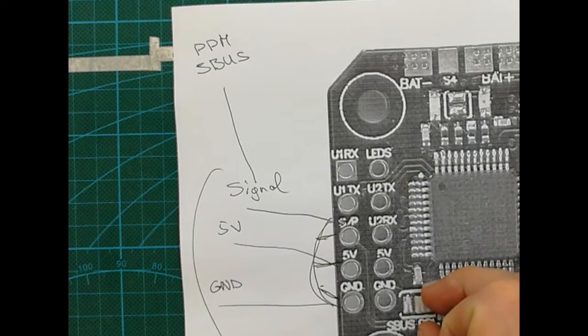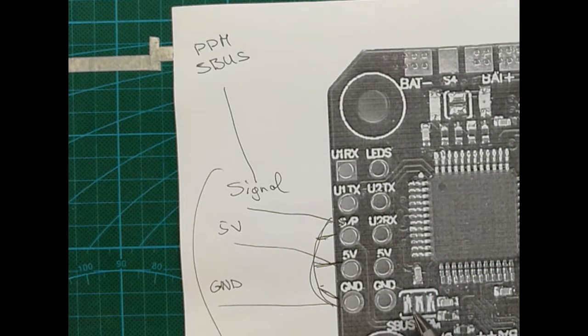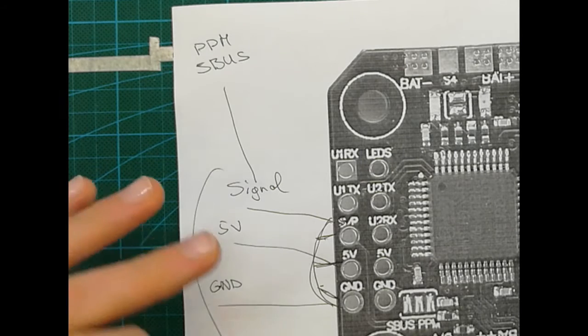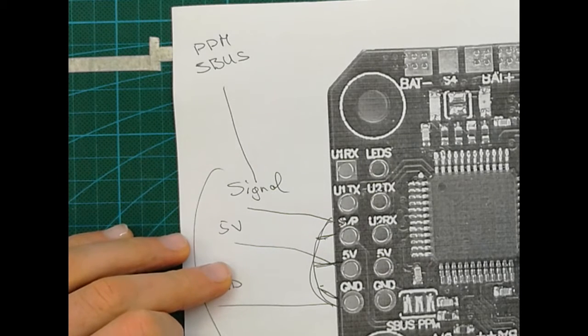We have to bridge those solder points in order to tell the flight controller which type of receiver we are using — S-Bus or PPM. What we can do now is attach the wires to make everything much clearer visually, and then we can talk about the camera.